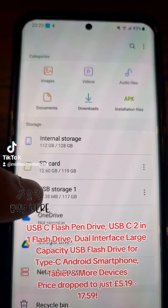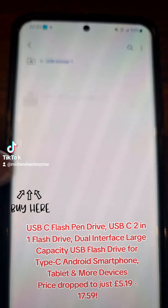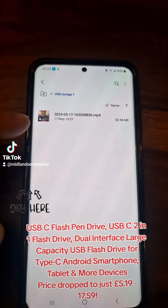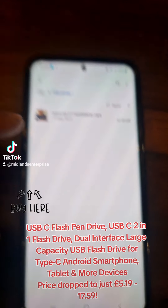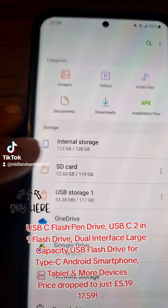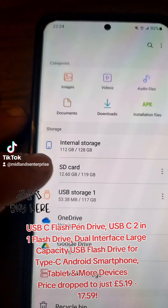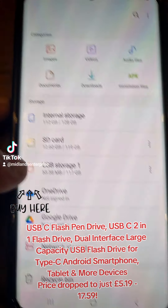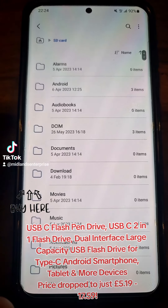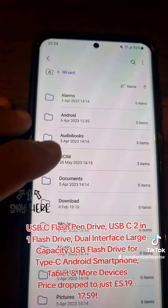You can see it shows up, and basically you just copy your files onto there. On this phone I've got internal storage and an SD card already in there, and I've just plugged this in as the USB storage, so I can just copy stuff from there onto that one.